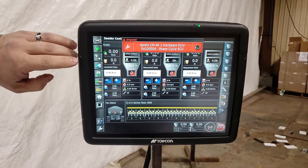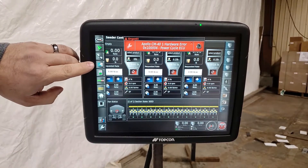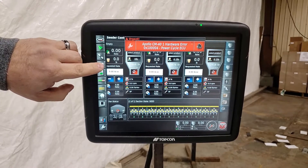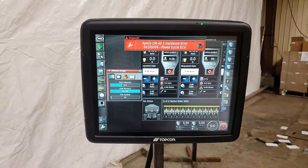When it flashes off like that, that's it trying to reset itself. We can view these on the monitor by pressing the information button. Let's slide the information tab down.